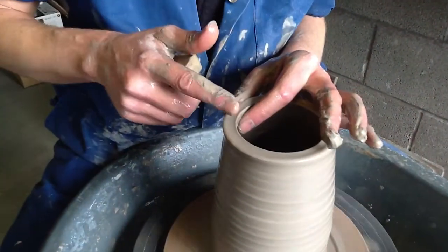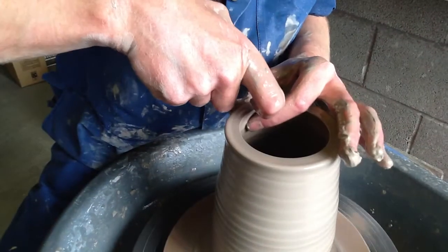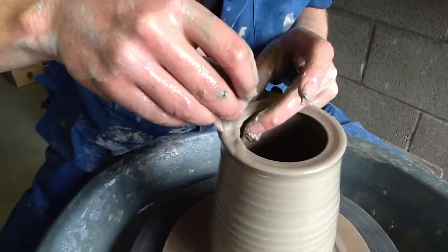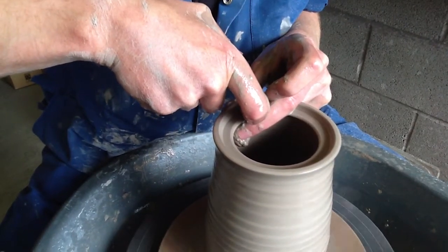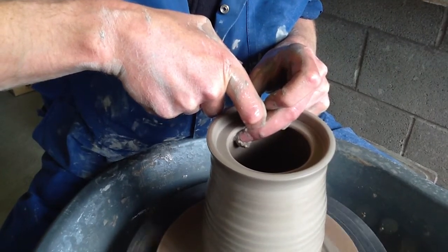What I do to begin with is I just flatten it down a little bit like that. Then I use my index finger of my right hand and I just press down very lightly. You need loads of water to actually do this, so just keep putting the water on as you do it. And this is kind of the ledge that takes the lid.